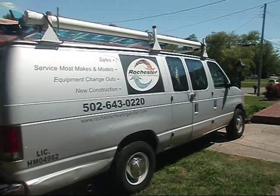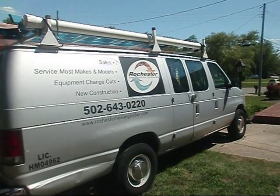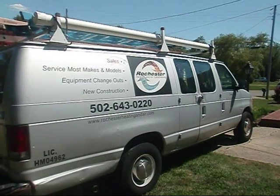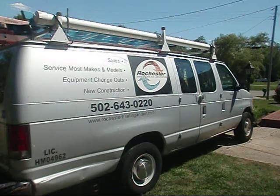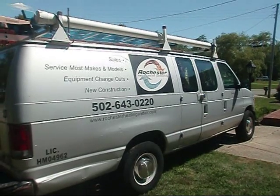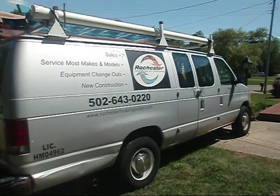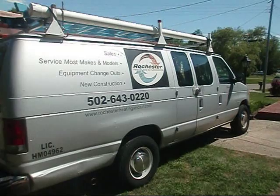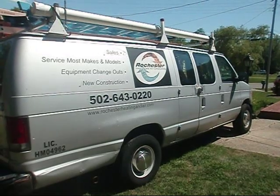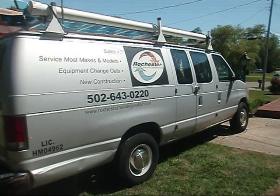Thank you for taking the time to visit Rochester Heating and Air here on YouTube. The purpose of Rochester Heating and Air videos are intended for licensed HVAC professionals. The content of these videos could be hazardous to the untrained person. For the homeowners taking the time to view these videos, they are intended to educate the homeowner only — to demonstrate what to look for in proper service procedure and proper installation practices. Please do not attempt any of these HVAC procedures at home. Failure to comply puts the homeowner and their family at risk of serious injury or worse. Call a licensed HVAC professional.